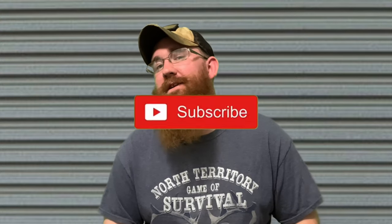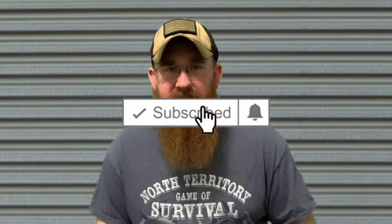How's it going everybody? Welcome back to my channel. I'm Cherokee Ronnie and today we're going to be talking about a driveshaft for your Jeep Cherokee.